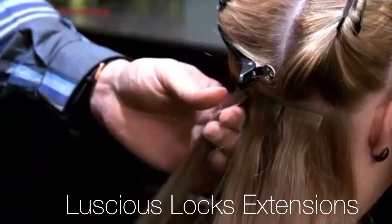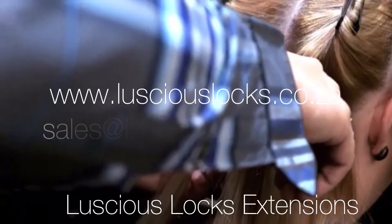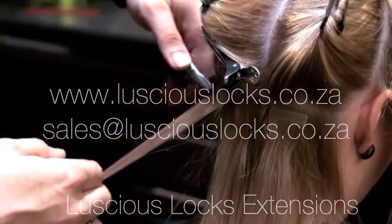Step 7. Use a pair of pliers to press down along the bond of your now formed tape extension sandwich. If your pliers are too short, press on each side of your bond.